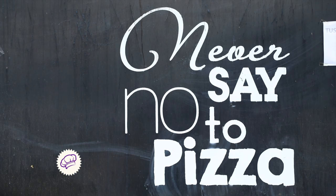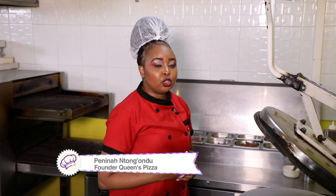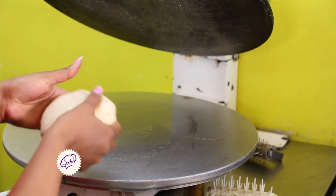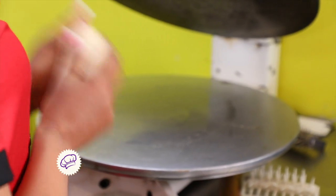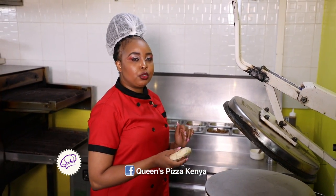Karibuini! Welcome to my kitchen. Today we're going to be preparing a barbecue steak supreme pizza, which is one of our most popular pizzas. First, you have to have your dough pre-made, because it has to be put in the chiller for at least two hours before preparation. I'll start by pressing the dough, then we'll lay the toppings as we go.